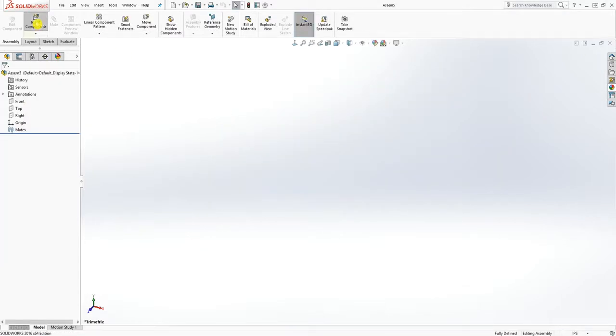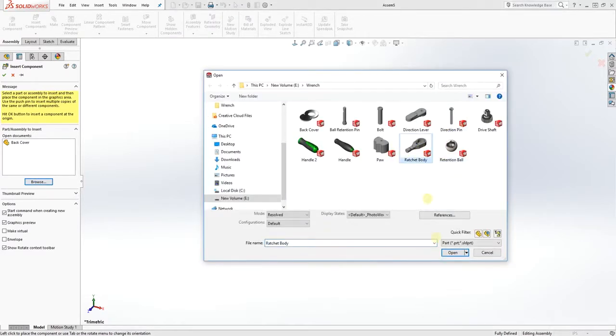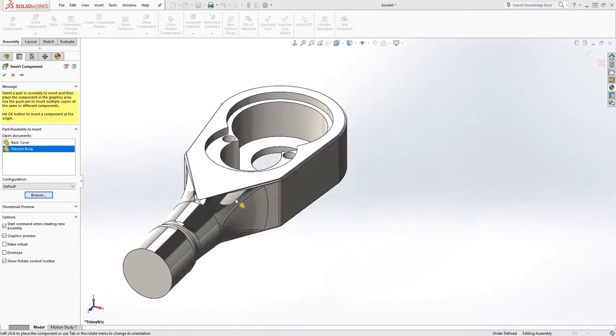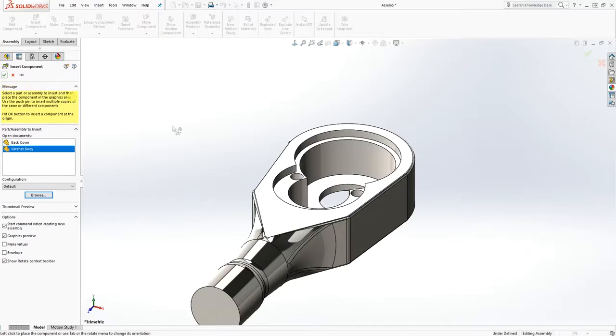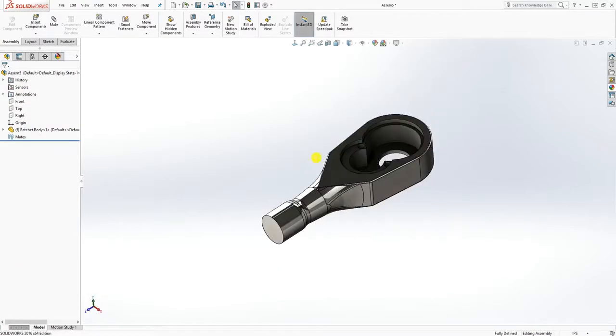While you can still move it around, click the check mark to constrain it. Now that body is fully constrained, and that's what you want.